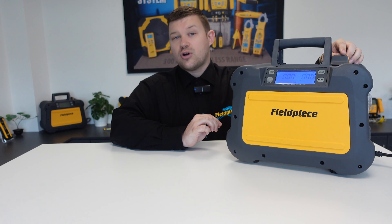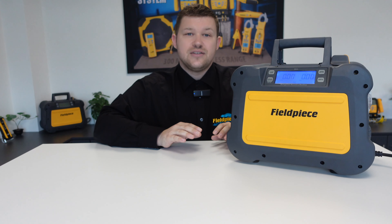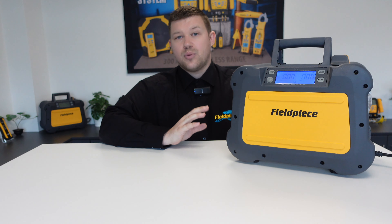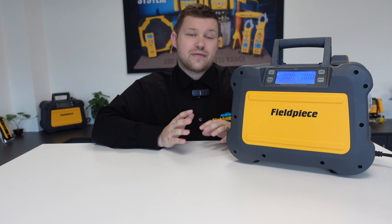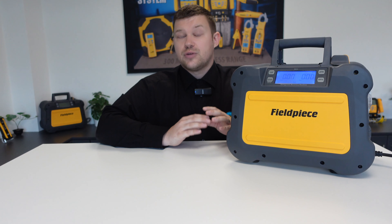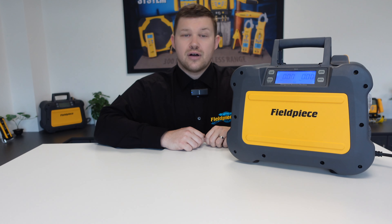An easy to use single dial valve and intuitive LCD screen makes the machine super easy to use, and all of this gets packaged into a lightweight portable design at only 10 kilograms. Using the Feel Peace MR45 recovery machine ensures you can work as efficiently and quickly as possible every time a refrigerant recovery is required.